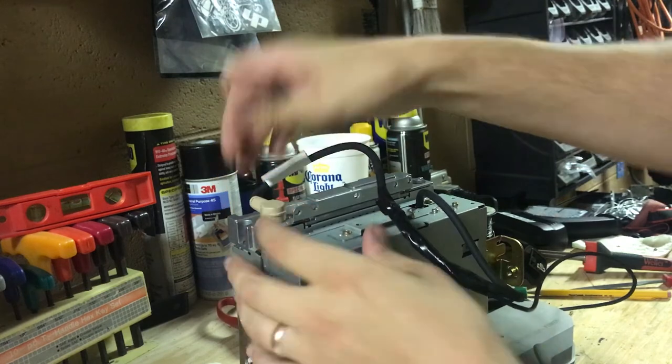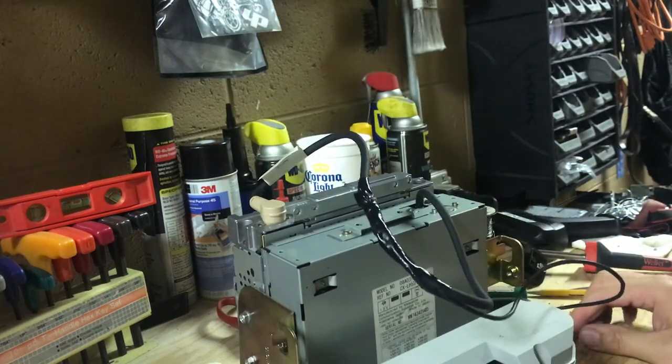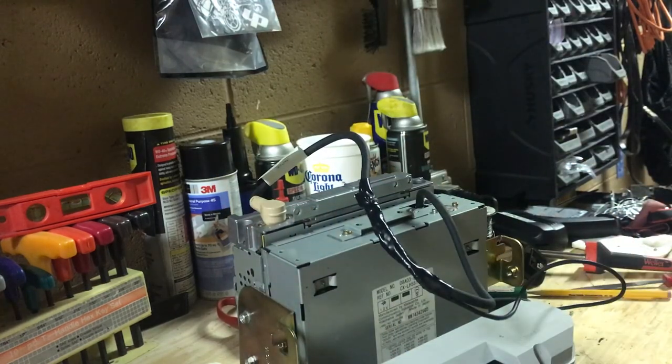After that, just plug it back in and go test it out. Hopefully this works for somebody.